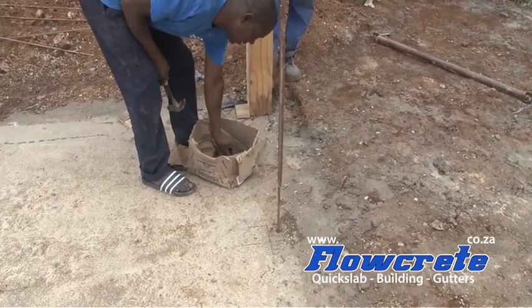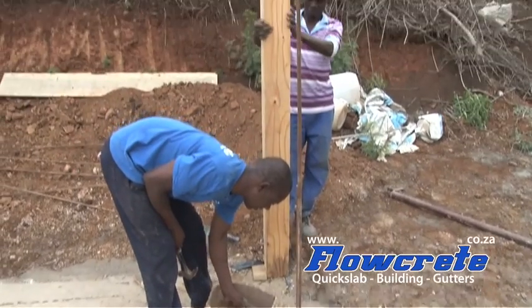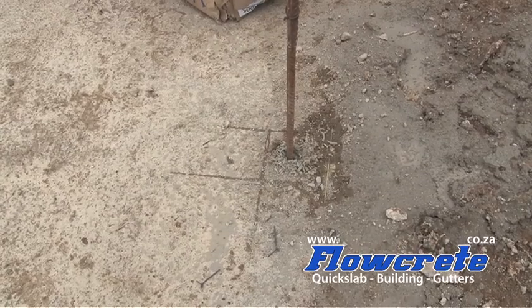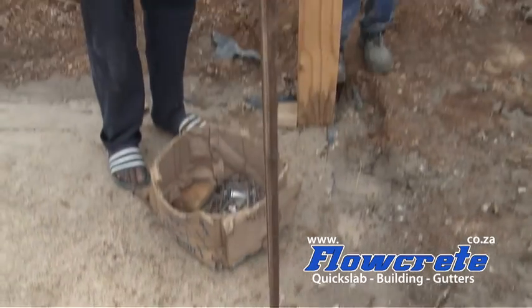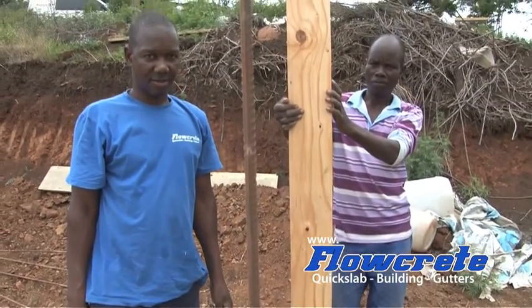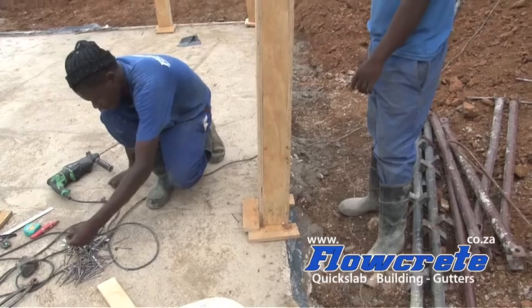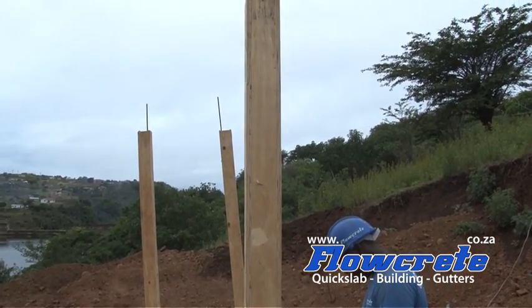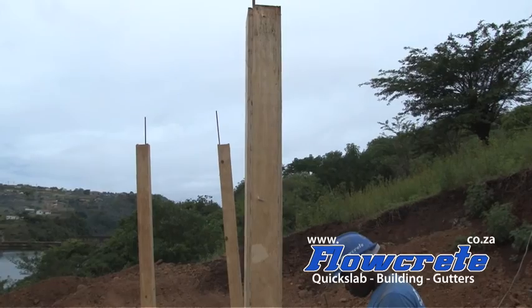What we've done is yesterday we cast the surface bed. Today we have drilled and doweled these white hands into the concrete and we are putting a box around the reinforcing and we are going to concrete it. The next step is to plumb up the boxes and cast them with 25 MPA concrete.